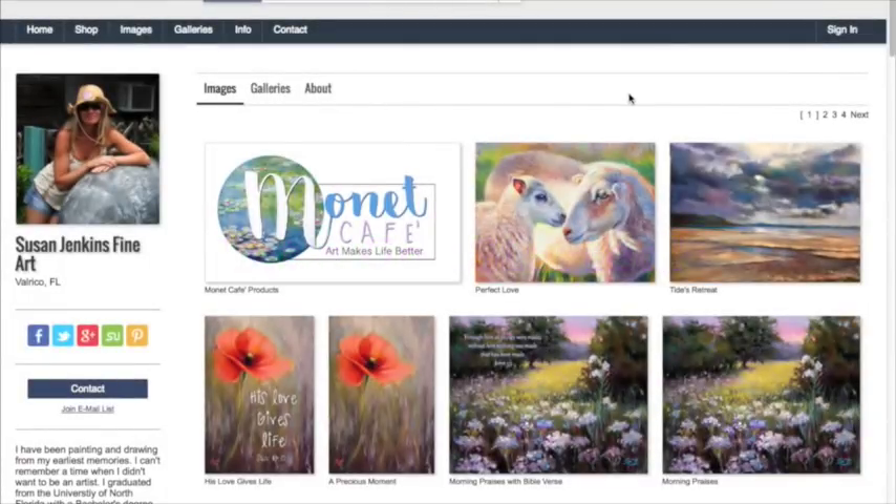I'm now on the screen showing my own little website where you can share your products with others. It's actually a company called pixels.com that works with Fine Art America, allowing you to create your own website — you get assigned a name. I need to update my photo. I'll click on the Monet Cafe logo I just created; lots of people in our group had a positive response to putting our logo on some products, so that's what I did.